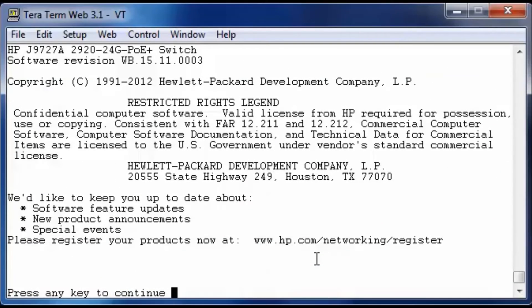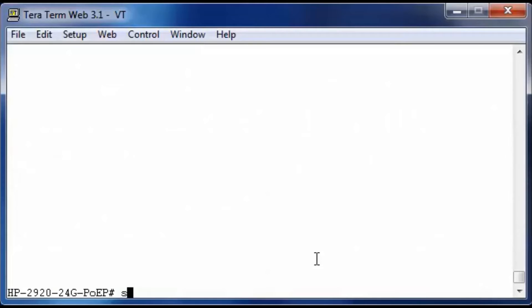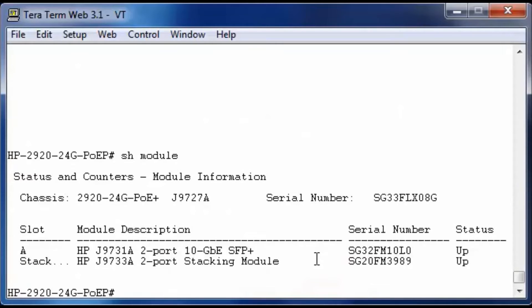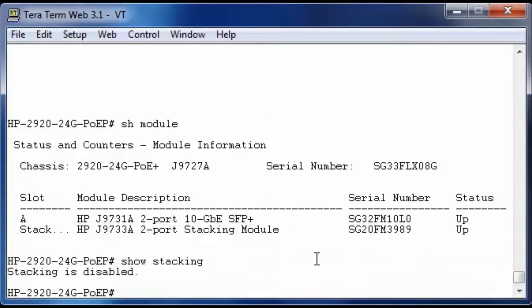We just booted up the top switch and connected the console port to our laptop. The first step is to look at which modules are installed in the switch. You can do this with the show module command. In slot A, we have a two-port 10 Gigabit SFP Plus module installed. In the stacking slot, we have a two-port stacking module installed. Let's take a look at the status of the stacking using the show stacking command. As you can see, stacking is disabled.